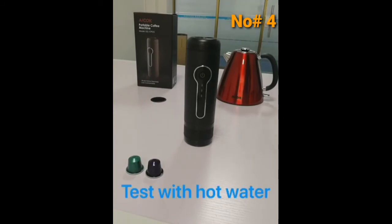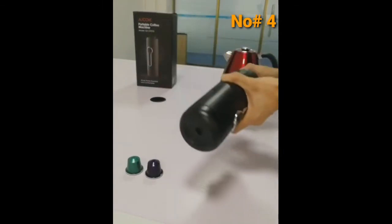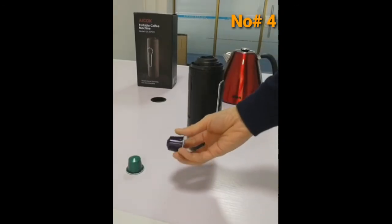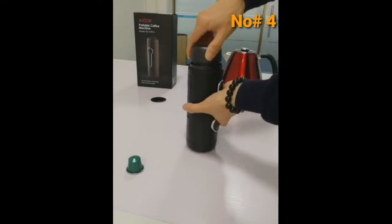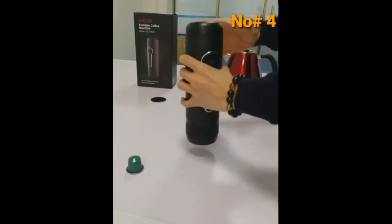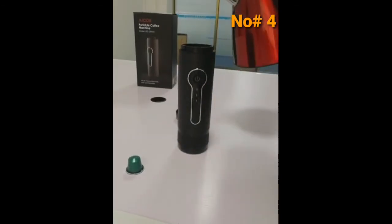This is the iCorp Brand Portable Espresso Machine. This time, I would like to show you how to use hot boiled water to make an instant espresso. Use a Nespresso capsule, put it on, fasten it, place the cup in, then pour your hot water inside.